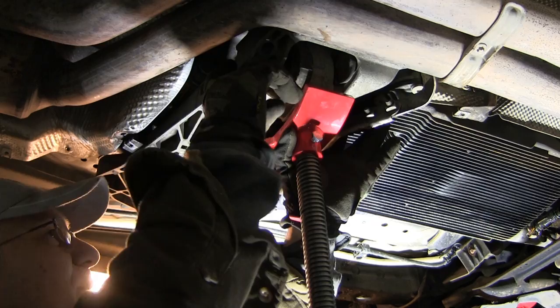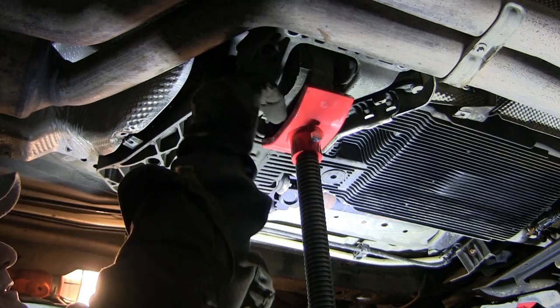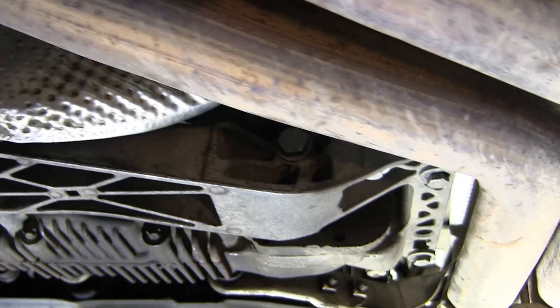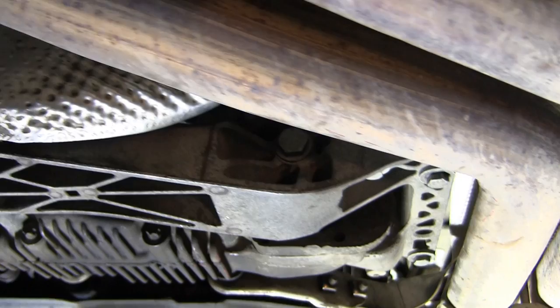It was a bit of a bear to get the bolt lined back up again for this bracket, but once you get things lined up it should slide right into place. Put the 13s back in to mount the bracket, and we got all the covers back in place with the new unit installed. Let's give it a try and see if that light goes out and if we go into four-wheel drive — hopefully good for winter.